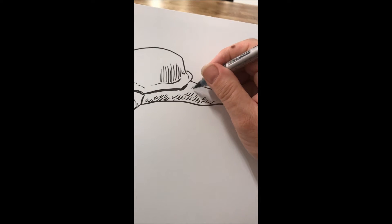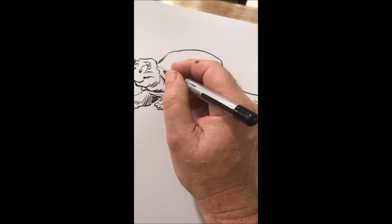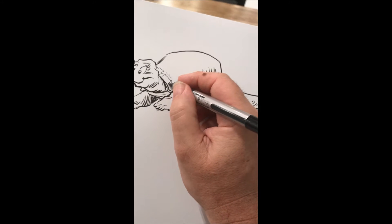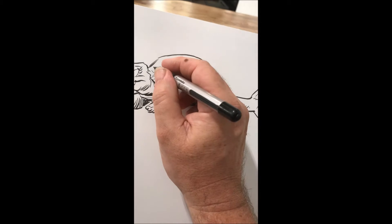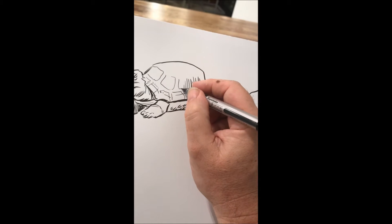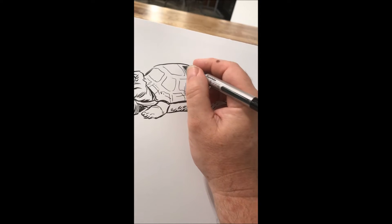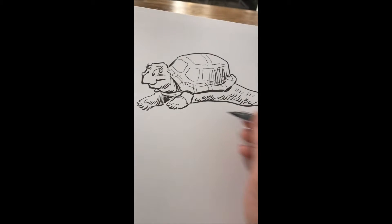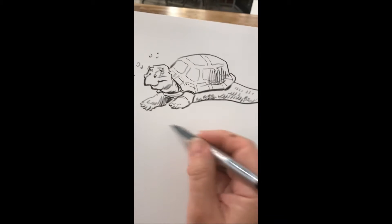I've been drawing turtles for the River Rats project using the same pen.